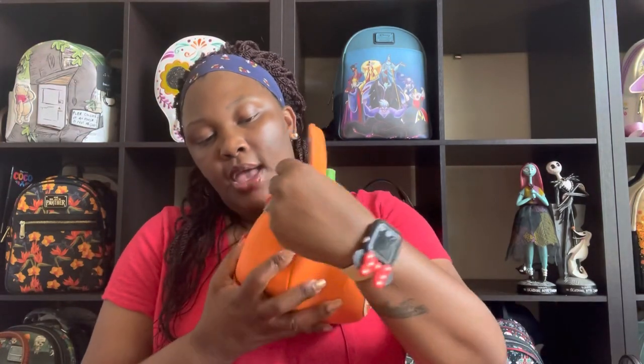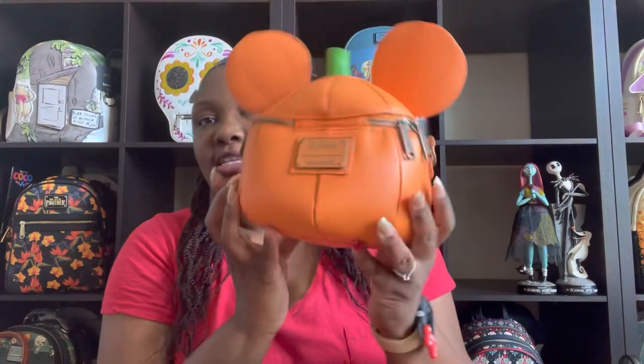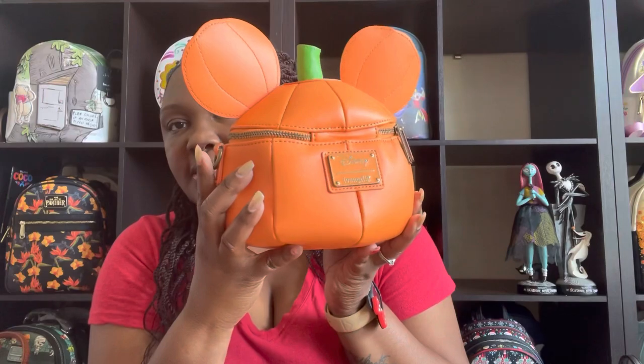We're going to zip her up and see how it does. It zips up pretty smooth and it's keeping its shape as well — you still have that adorable pumpkin shape. It's not too heavy. This is how the back of it looks — very cute.